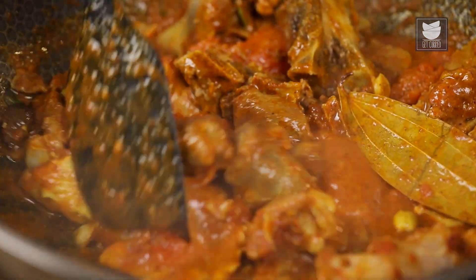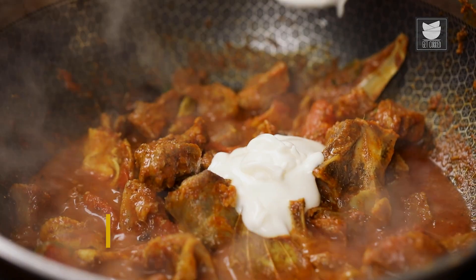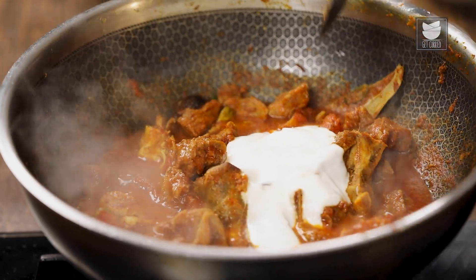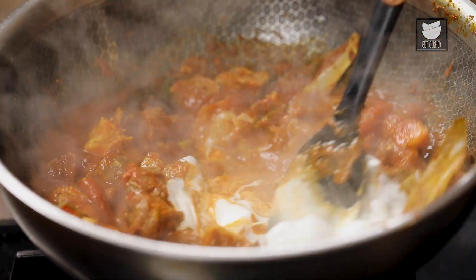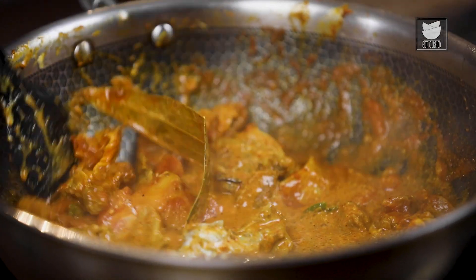As soon as the masala is cooked, I'm going to add a little curd for richness. At this stage, I'm going to lower the heat so that the curd doesn't split, and give a nice big stir. Cook on low flame till the curd is nicely cooked.